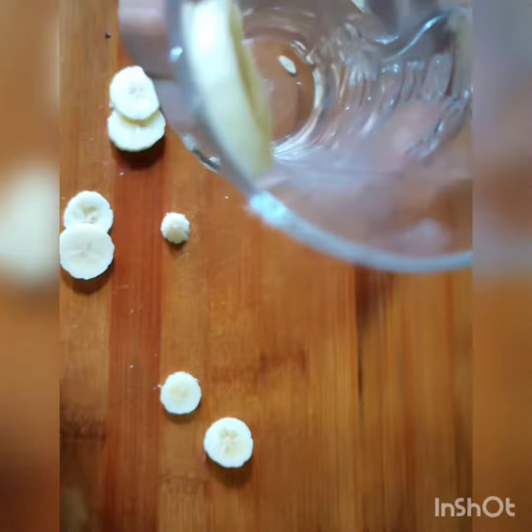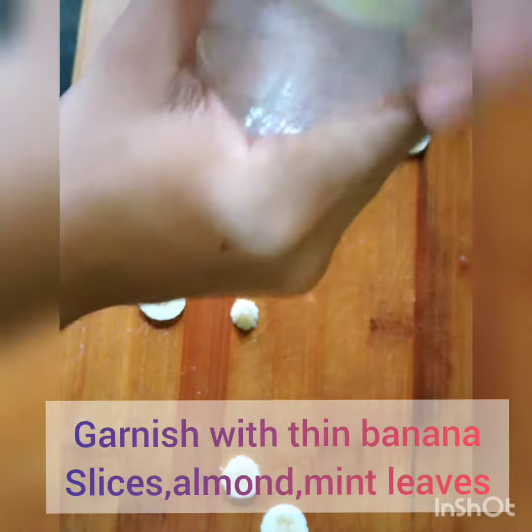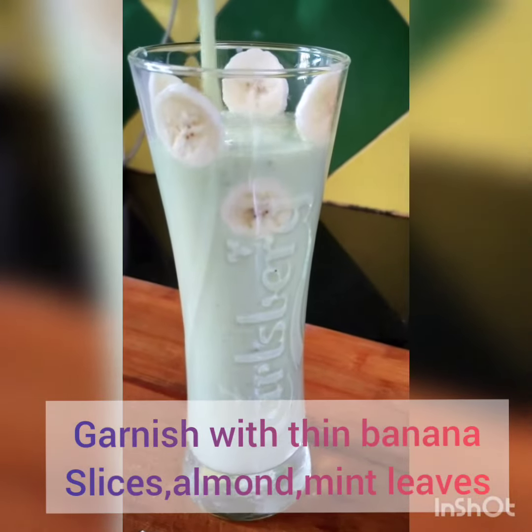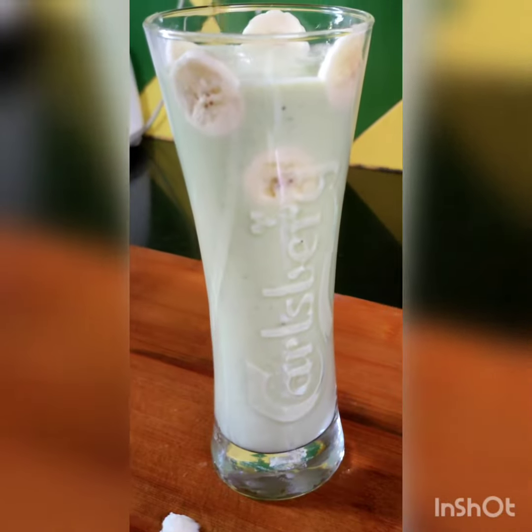Now you can decorate this glass using thin banana slices, or you can decorate it the way you wish. Avocado smoothie is ready to serve. You can top it with some honey — I'm adding one teaspoon of honey.